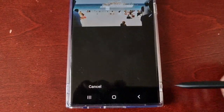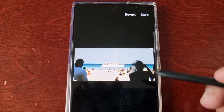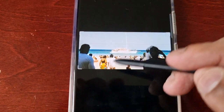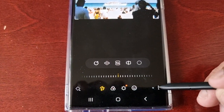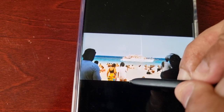I'm going to go ahead and hit Done. If you've made any mistakes and you want to revert, just go ahead and select Revert and Revert to Original, and as you can see the two people are back. From here you'd select the three little pins again, select Object Eraser, and then just do it again.